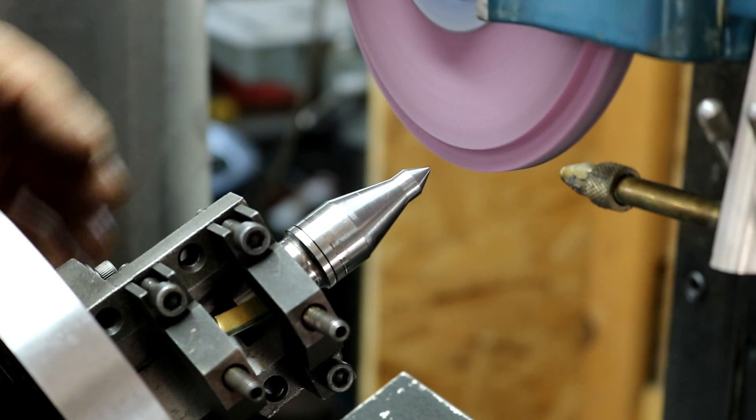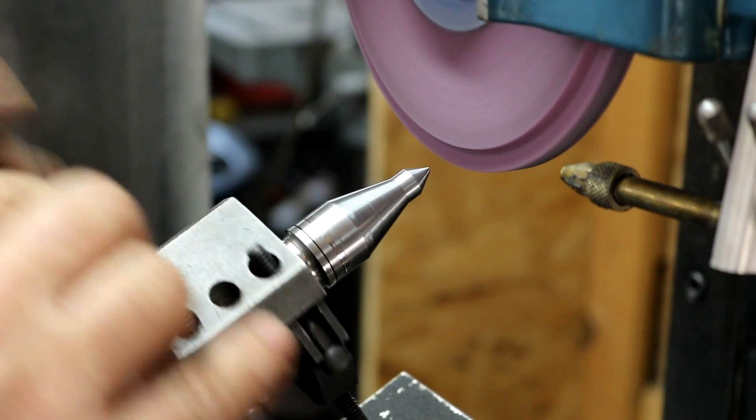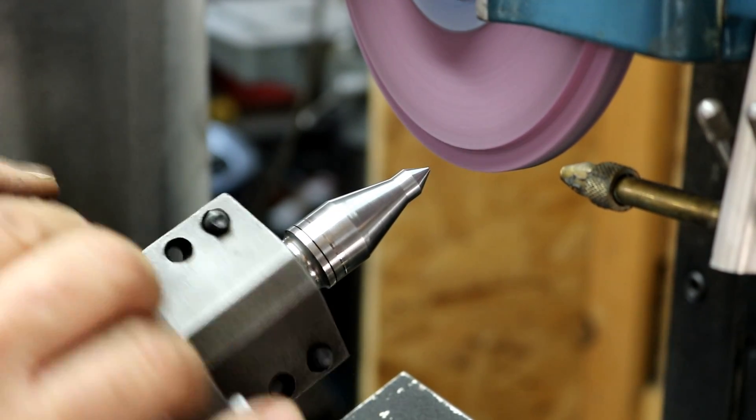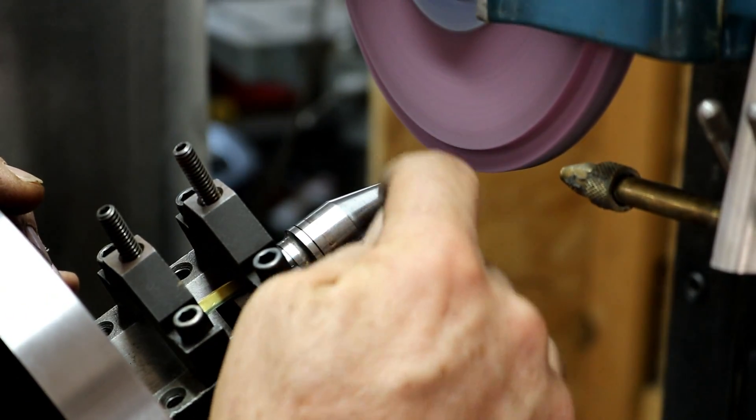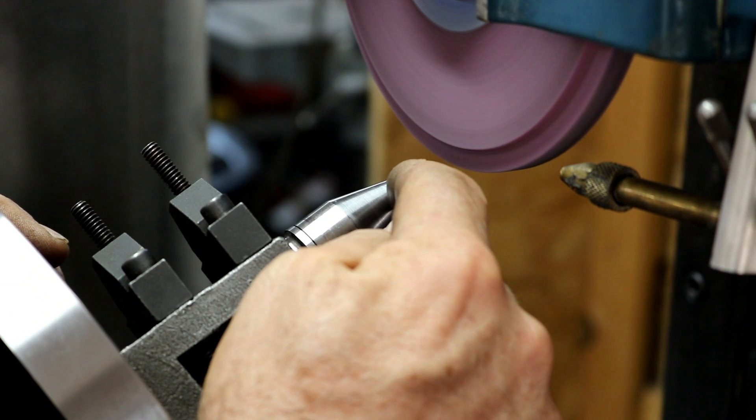All the nicks and dings are out — full contact around there, all the tool marks and wear marks are all out. I still have some cuts on this straight part. I'll put it down flat and I can touch that up.